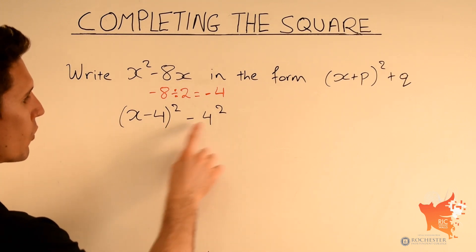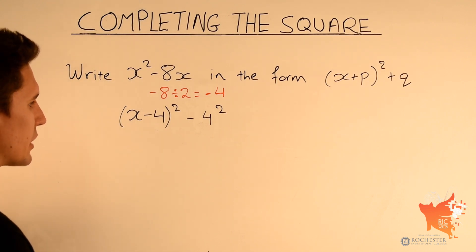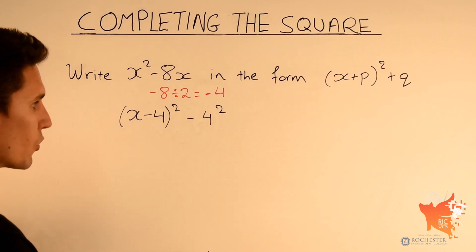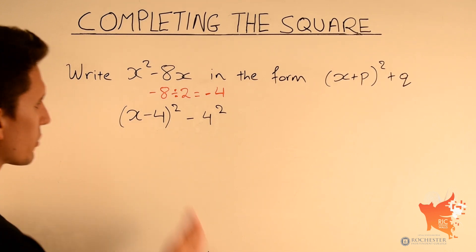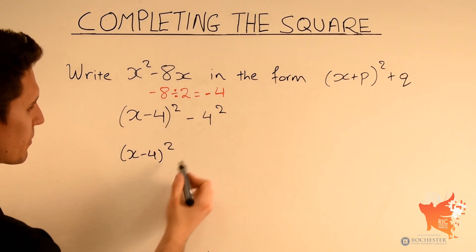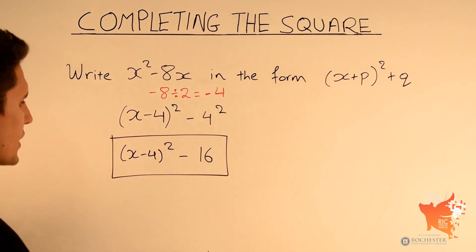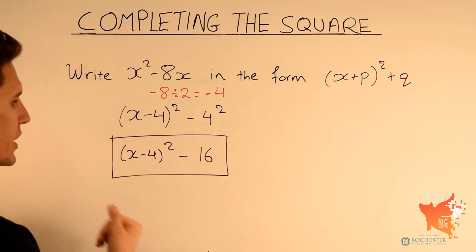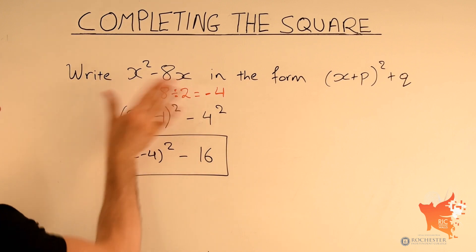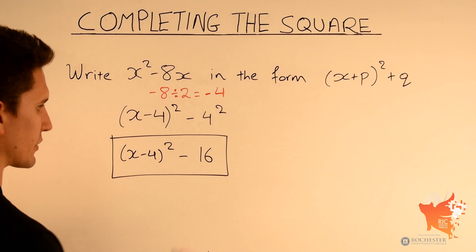Note that minus 4 squared and 4 squared give the same result, so we simply subtract 4 squared. 4 squared is 16. So we can go ahead and write x minus 4 squared minus 16. That is the final answer. I'll show you why this equals x squared minus 8x in fast forward.